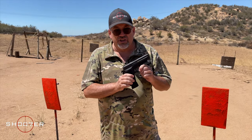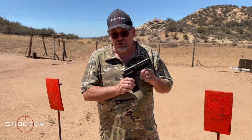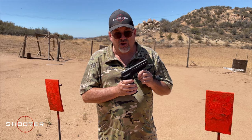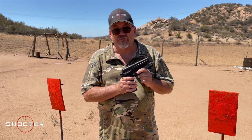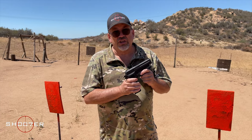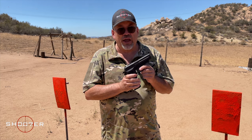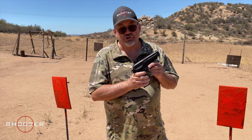Now this is the SIG 226 Mark 25, and the SIG 226 was good — this is better. What really separates this from the other 226 is what they call a proprietary nitron finish. What the nitron finish does is it gives you great anti-corrosion properties, just in case you decide you want to go swimming with this in salt water. I don't really plan on doing that, but if I'm paddling around in my kayak down in Newport's Back Bay, it could happen.